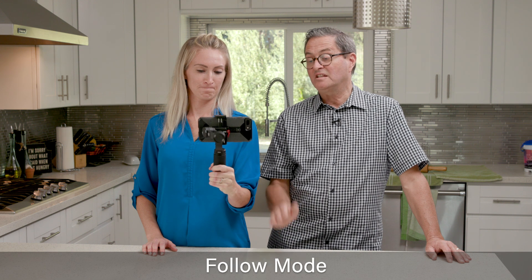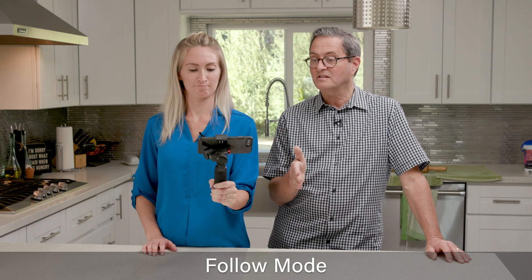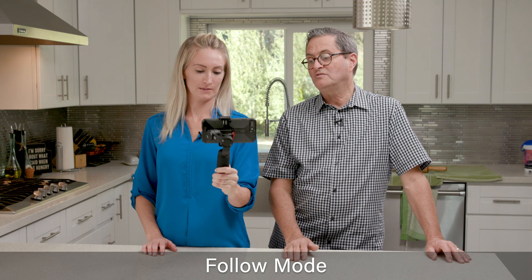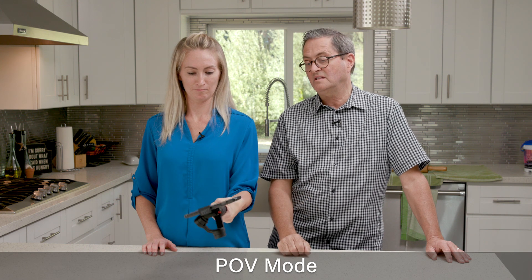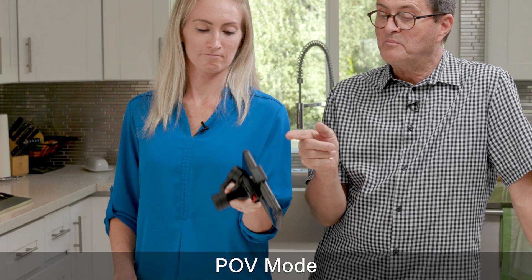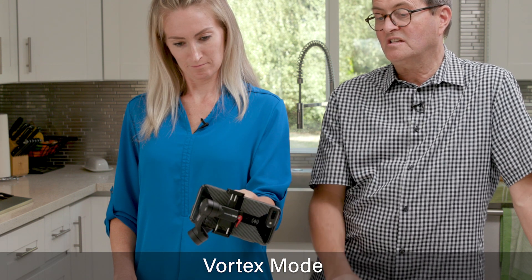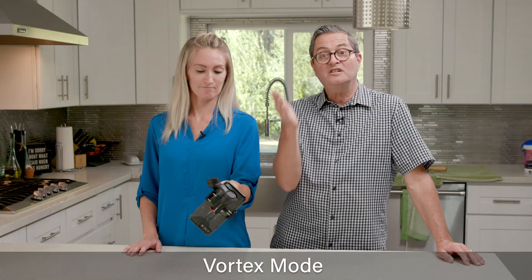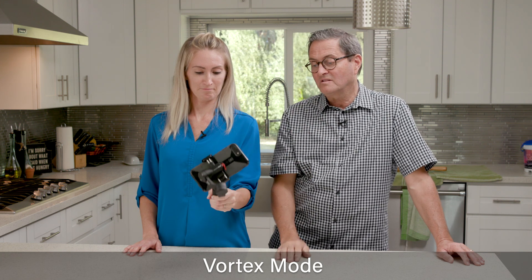The third mode is gonna pan and tilt — it's just gonna follow you as you go up and down. Then the last one gives you complete movement: you can pan, tilt, and roll. If you push that button one more time and aim it right at the camera, then hit the joystick to the side, it's gonna give you a vortex move — it's just gonna roll. As long as you keep that joystick pushed to the side, it keeps rolling.